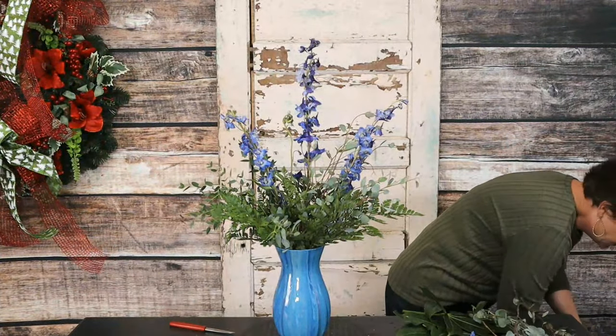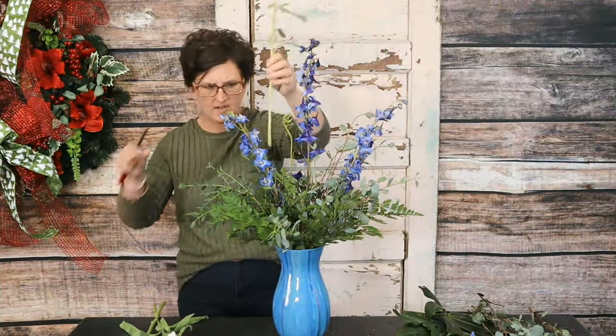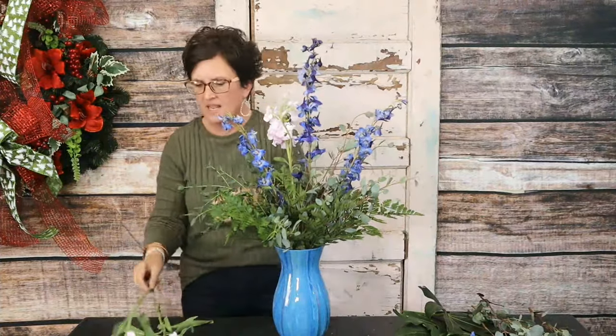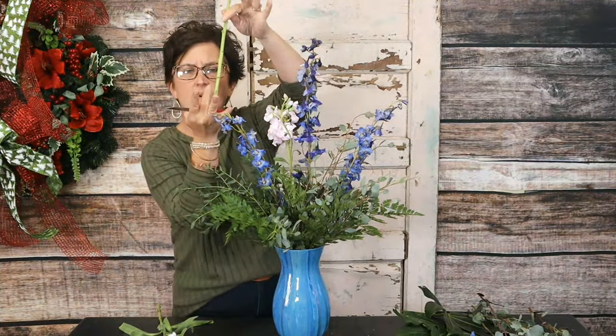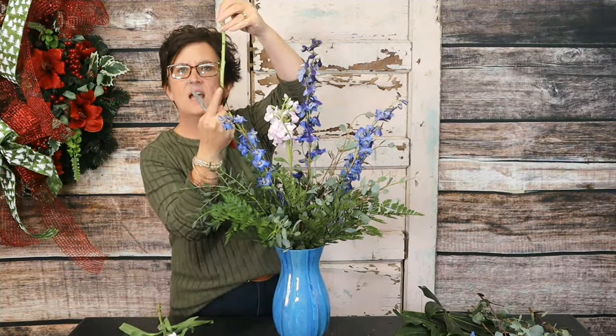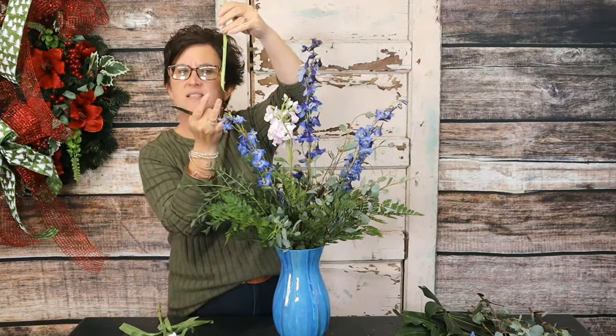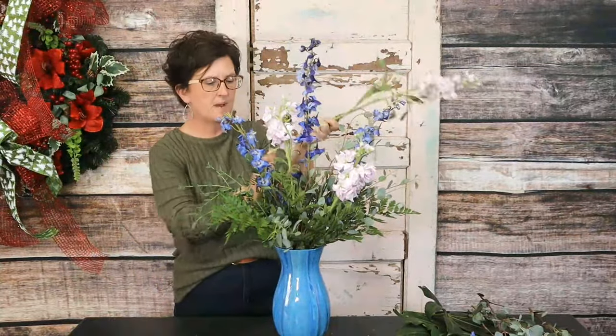Victoria picked out all my pretty flowers, and she picked lavender stock — it smells so pretty. I'm taking each stem, using my floral knife, and cutting it at an angle. The reason you cut a flower at an angle is because that pointed end of the stem will sit on the bottom, but you have a larger surface for the flowers to drink from. It's almost like a straw — it's not going to get sealed off by sitting flat on the bottom of the vase.